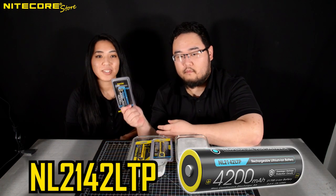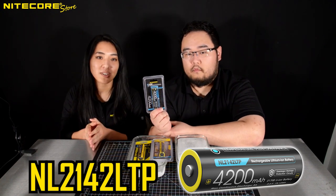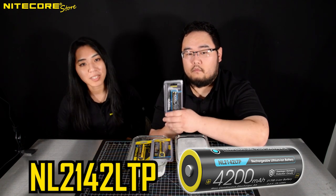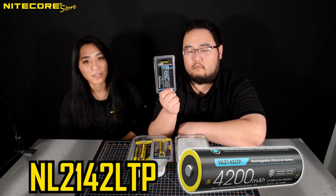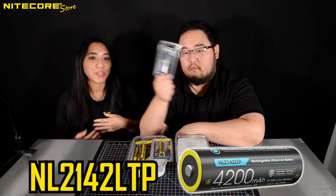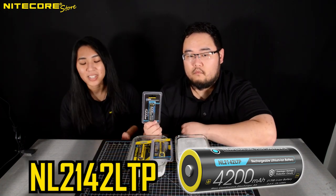And finally, we have the NL2142 LTP. It's our newest 21700-sized low-temperature battery and it's compatible with the MH10V2, the MH12V2, the upcoming MH25V2, as well as the MH10S, MH12S, MH25S, and any of our other standard button-top utilizing flashlights.